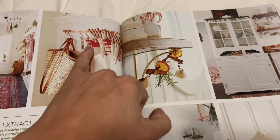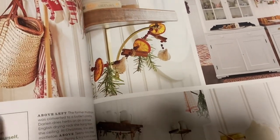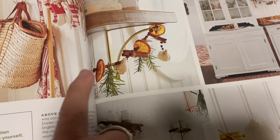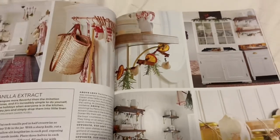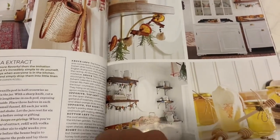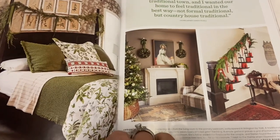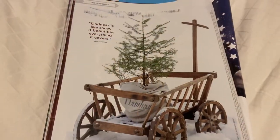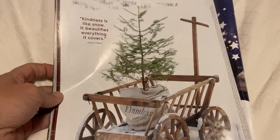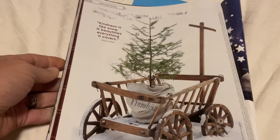I see some more of these little mini stockings, and this is a neat twist on the garland — it's got the oranges and the cranberries, but they've added cinnamon sticks, rosemary, and garlic. Definitely the herbs and fruits of the season. And here is the last image: 'Kindness is like snow. It beautifies everything it covers.' Very nice image there.